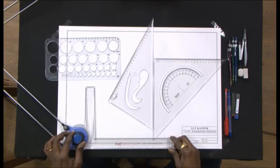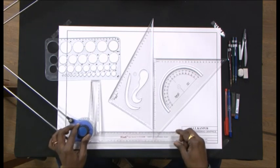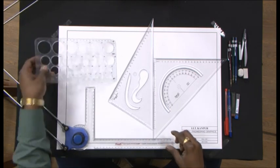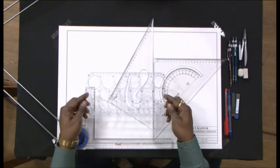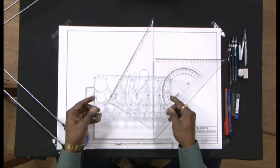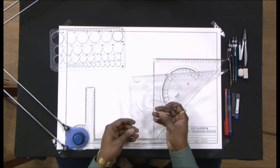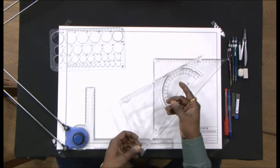Hello, let me introduce my drawing friends to you. What I have here is a mini drafter. This is a stencil of circles that I use to draw smaller circles — it is easier for me to draw them. This is a 90-30-60 set square.